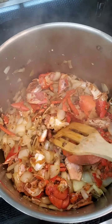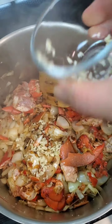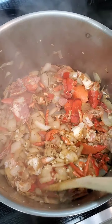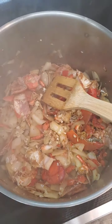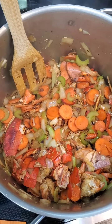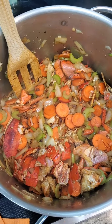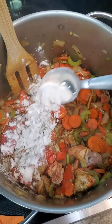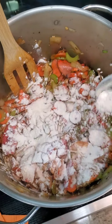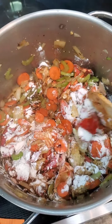When the onions are soft and getting some color, add the garlic and cook for just a couple more minutes. After that, add the carrots and celery and let it cook for about three minutes. Now that the veggies are halfway cooked, sprinkle about two tablespoons of all-purpose flour on everything, stir it, and let it cook again for another three minutes.